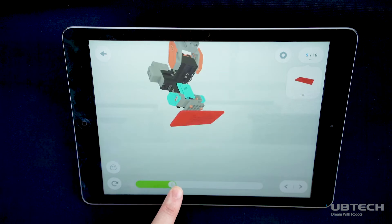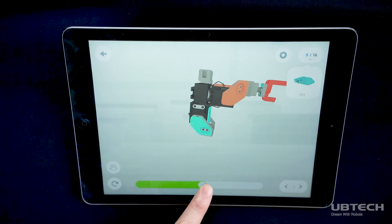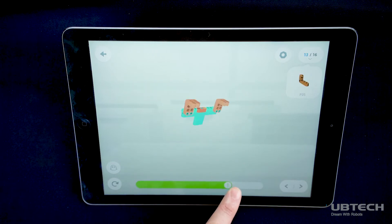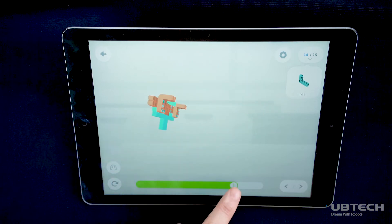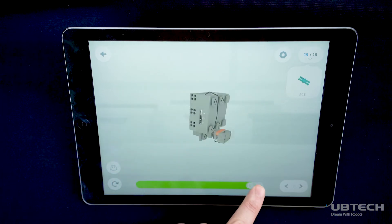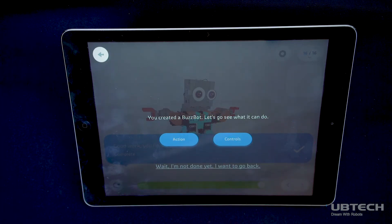With the part on the top right screen, use the picture to continue building your robot. Step by step, build your robot following the 3D 360-degree instructions. Once you follow through all the steps, you'll be ready to connect your robot to Bluetooth and begin programming and playing with your Gmoo robot.